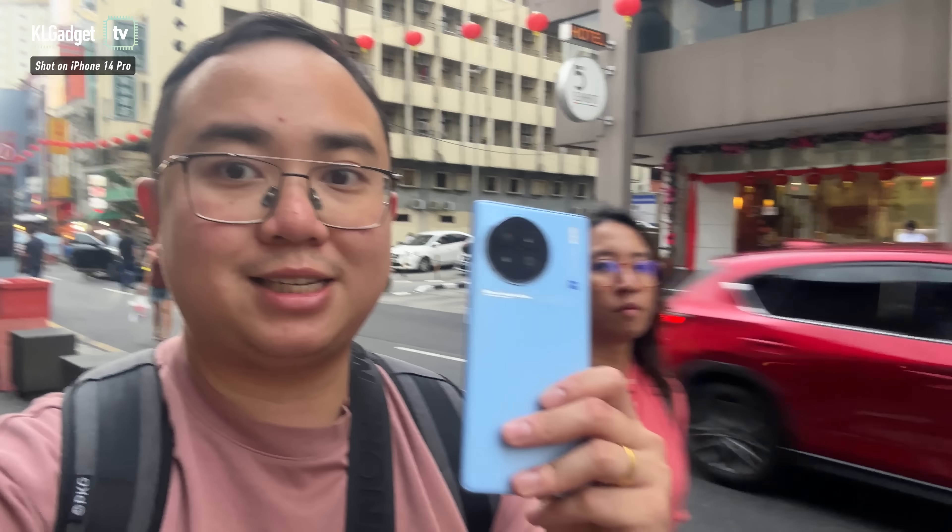That pretty much concludes our street photography session with the Vivo X90 and the X90 Pro. These are really great camera phones from Vivo — I'm glad they made upgrades, especially on the X90 Pro. The one-inch sensor is incredible, especially in low-light photography. That said, the X90 also takes pretty good pictures on its own. Stay tuned to our channel for more videos, let us know what you think in the comments, subscribe, and we'll see you in the next one. Bye!